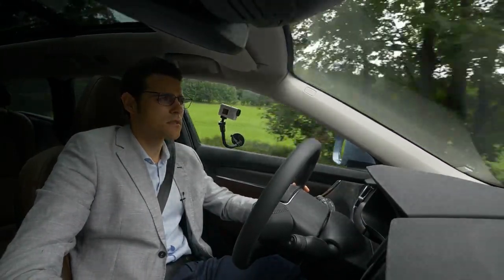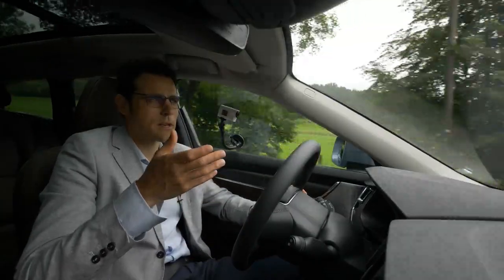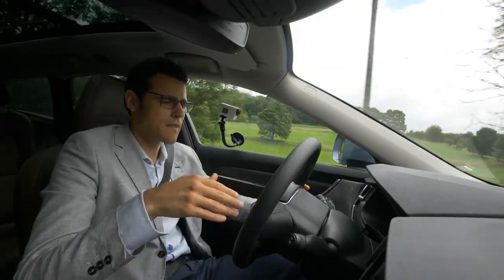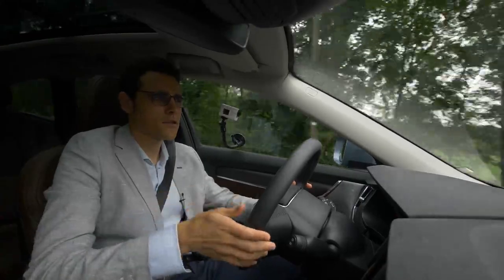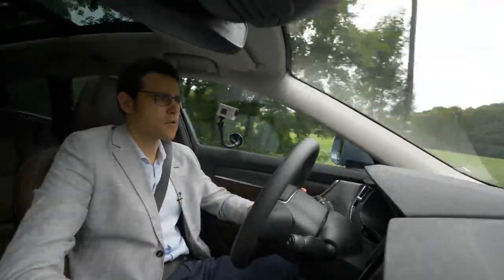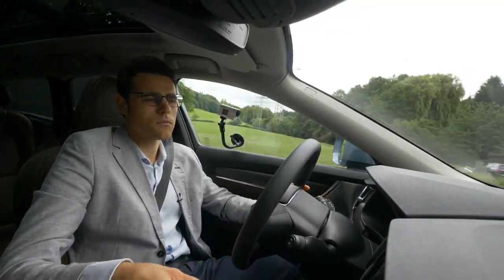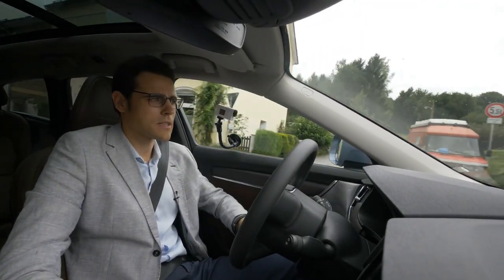That manual shift logic feels a bit odd — I would expect pull to shift up and push to shift down. Not sure why they did it the other way around. This function is most useful when you're driving in the Alps downhill for a long time and want to use engine brake. With the automatic gearbox, you can just shift down yourself and use the engine brake going downhill.